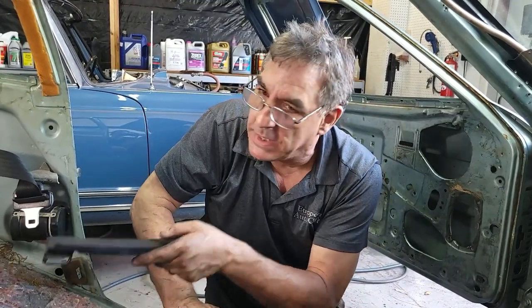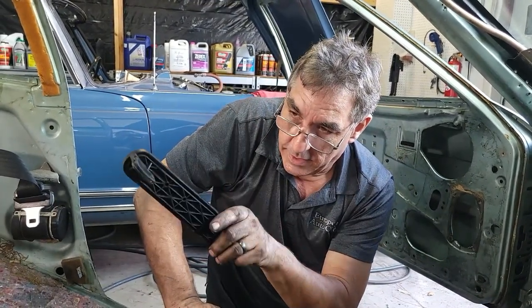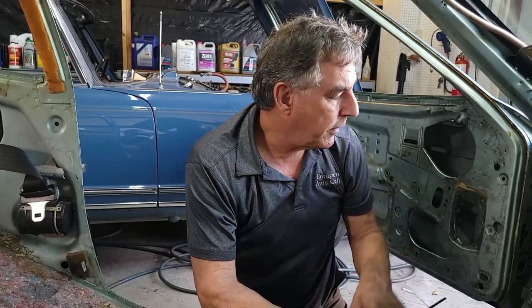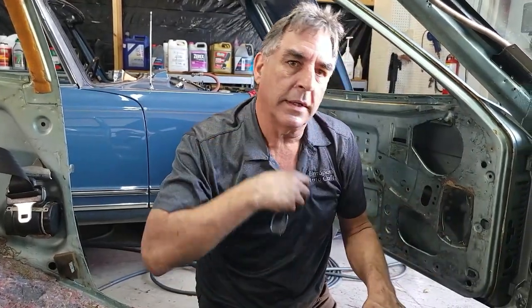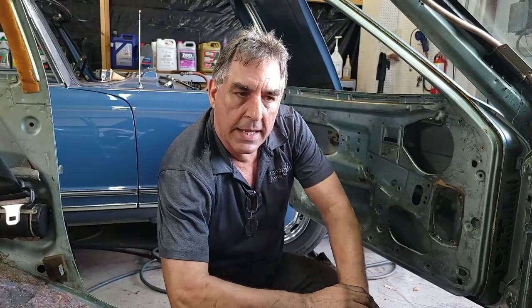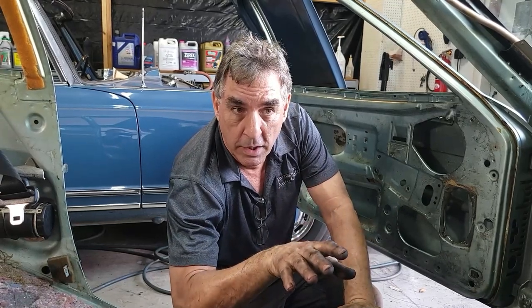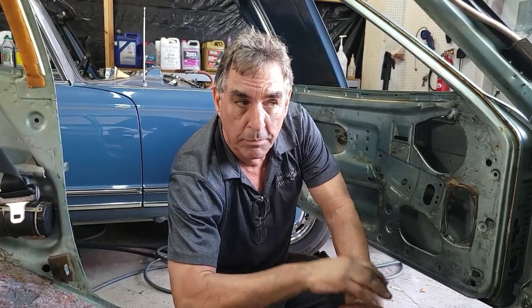We still have to pull the seatbelts out, the expansion tank, there's a check valve back there, we've still got to take the sunroof drive out and the miscellaneous things in the back. We've got sunroof drains — not a big deal. You saw this door; we'll get to the other door next time. If you do want to see the other door come apart, just put it in the comments and we'll take it apart on camera next time.